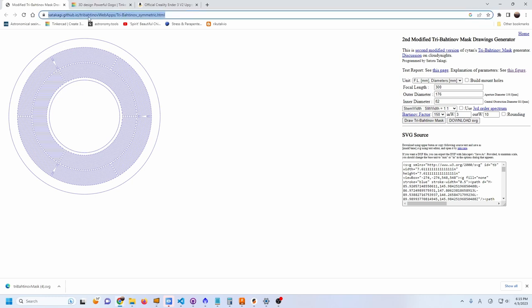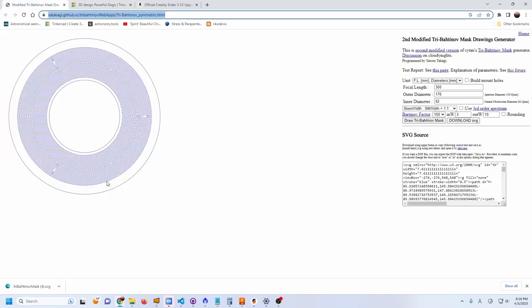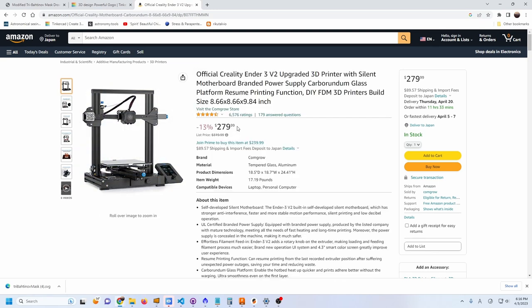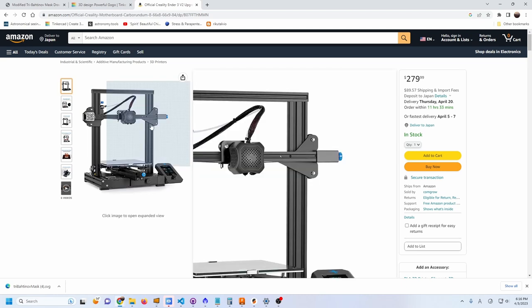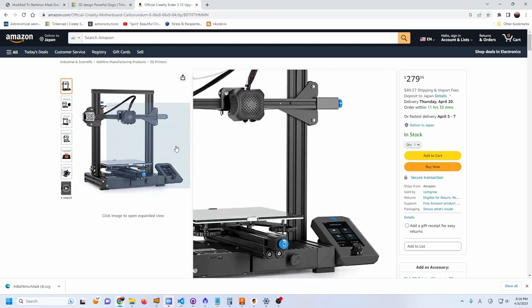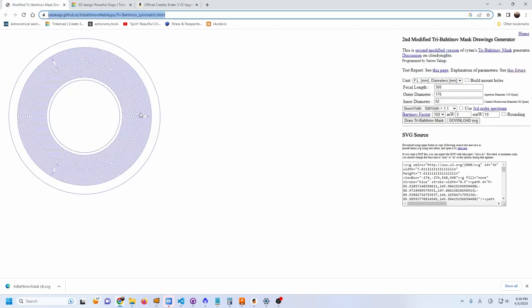You can use a free website — I'll put the links in the description — to set the parameters. Then I'll show how you can use Tinkercad, which is free online CAD software, to make this into a 3D shape you can export and give to a 3D printing company or print yourself. 3D printers are amazing — I've even been able to print M42 threads and 1.25-inch threads that actually work.